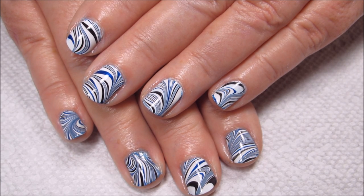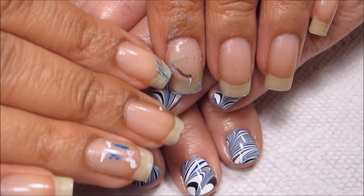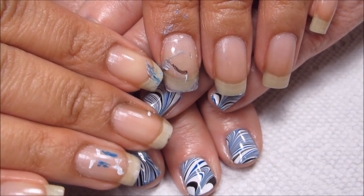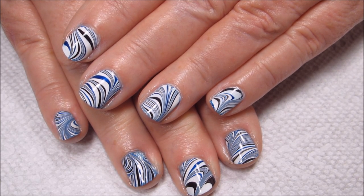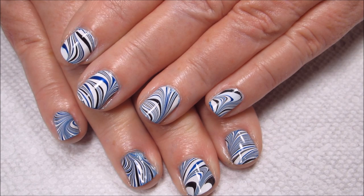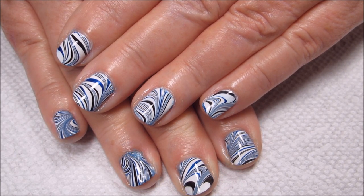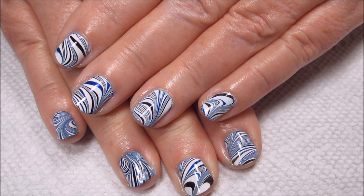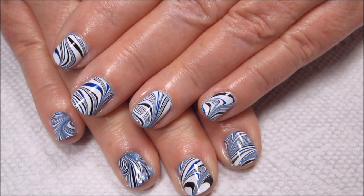I would love to hear what you guys think down in the comments. My nails are naked right now, so I'll be having a new design on my own nails within the next couple days, and then another Fan Choice Friday coming up at the end of the week. Stay tuned for all of that, and as always, thanks for watching.